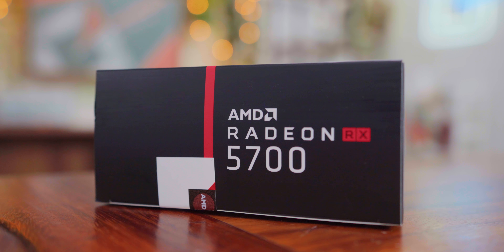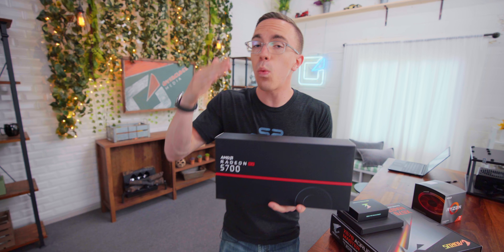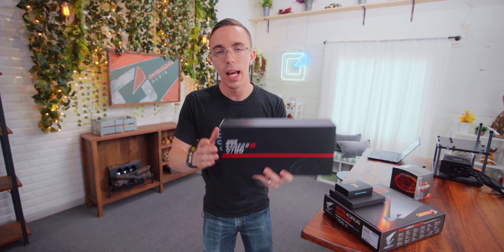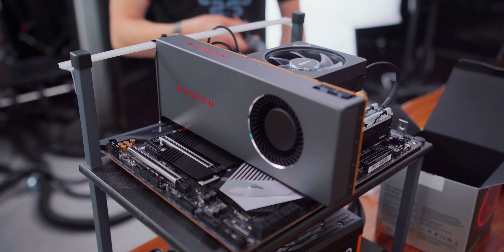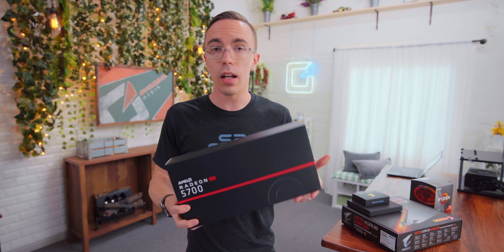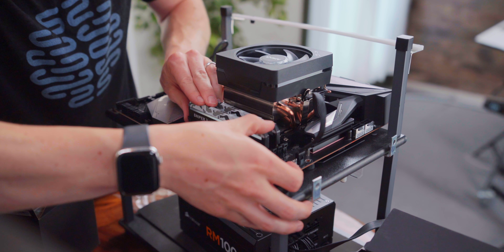Next, we have the Radeon RX 5700. This is the very first of the Navi GPUs, which again will be found in both the PS5 as well as the next generation Xbox. This should give us a very good idea of how these next generation consoles will perform. Take a grain of salt, and we can see just how close we can get to playing games at a full 4K 60 or even beyond — technically this does support 8K resolutions. These are very much the building blocks for the next generation of consoles.